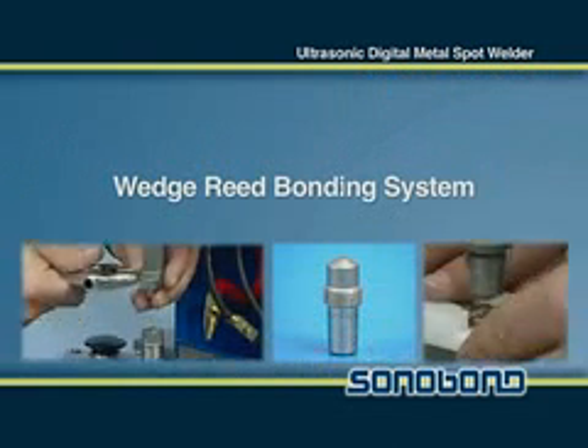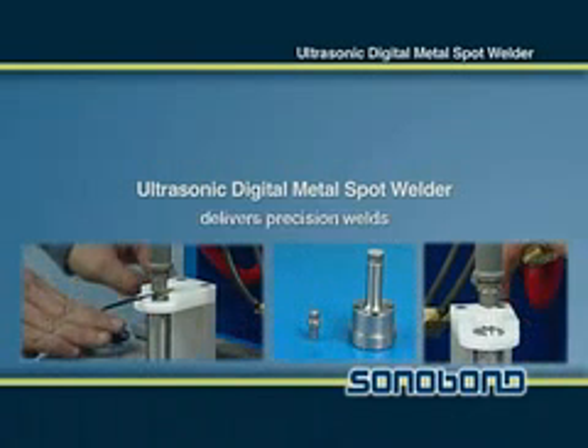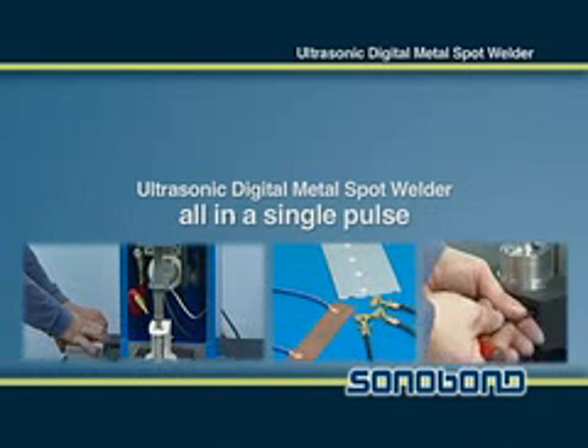Using Sonobond's patented wedge reed bonding system, the Digital Metal Spot Welder can deliver precision welds up to 10 strands all in a single pulse.